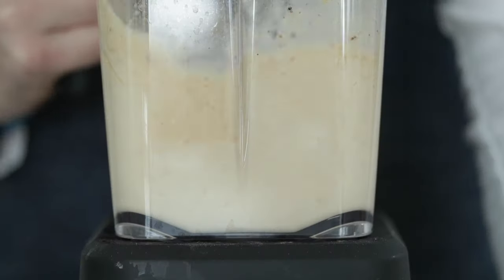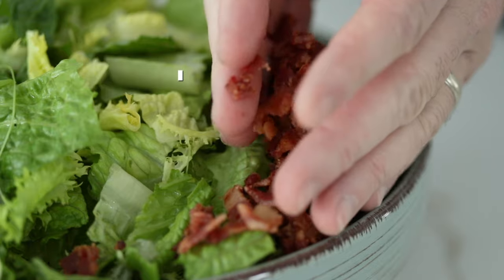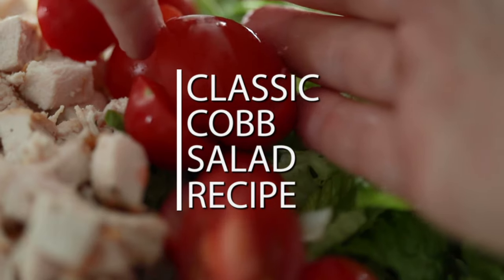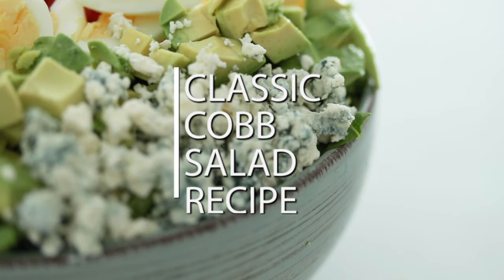I don't know if you're anything like me, but it doesn't matter what holiday finishes up, my body craves greens and vegetables. I don't eat them throughout the holidays — I have no idea, it's the story of my life. So I'm gonna make a really delicious Cobb salad loaded up with some tasty lettuces, chicken, tomatoes, avocado, and a homemade dressing. You will love this recipe.